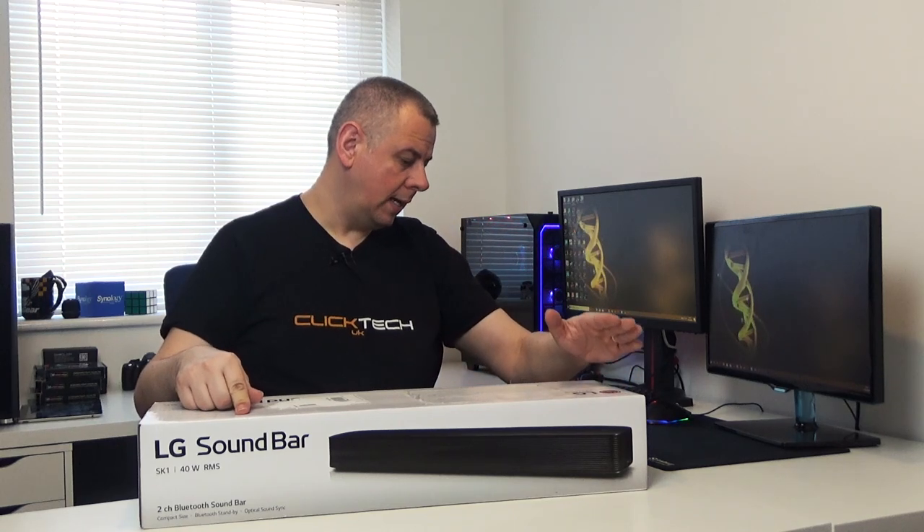Hello and welcome to another video. Today I'm going to be looking at this soundbar from LG, it's the SK1. It's 40 watt RMS, it's Bluetooth and optical, it's a compact size, and hopefully it's going to sync perfectly with my LG smart TV.